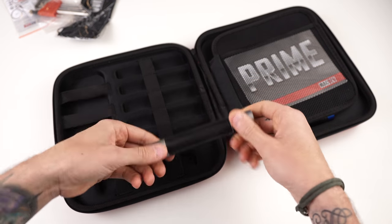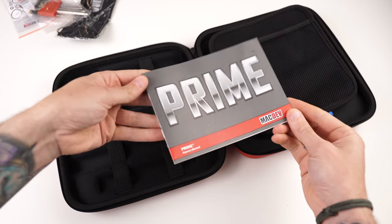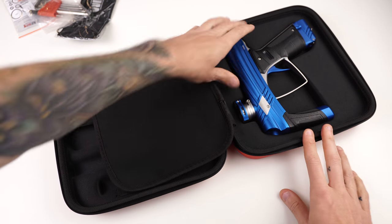You get the barrel back, a manual covering basically velocity and basic troubleshooting, and then finally, the Prime paintball gun itself.